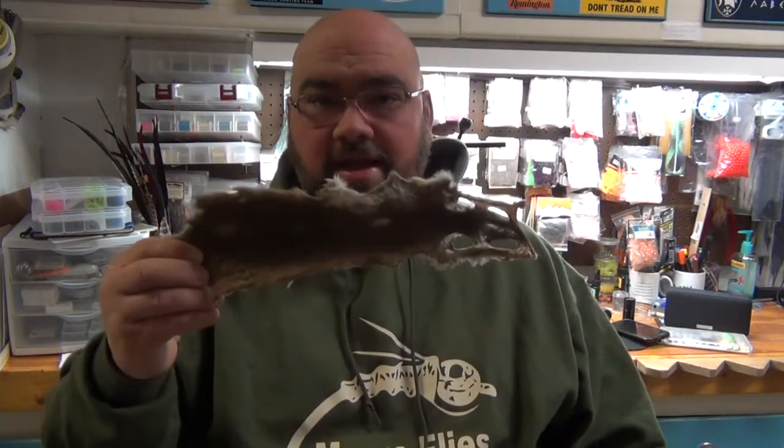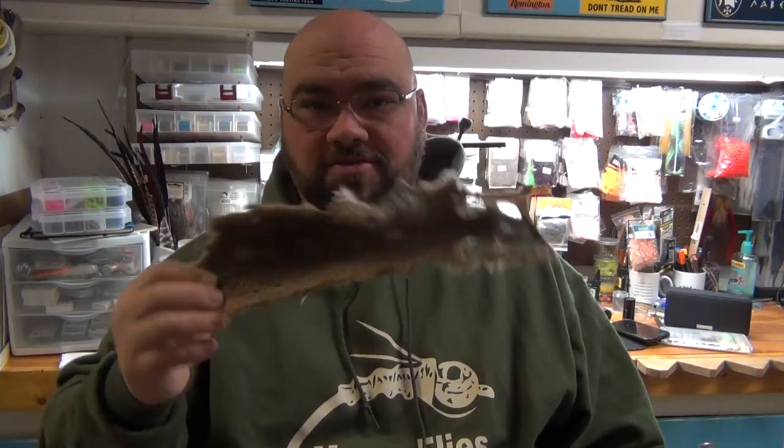Hey everybody, this is Jake with Meyers Flies, and today I'm going to tie up a really quick nymph for you. Something that is really effective and yet very simple to tie. It's literally just some dubbing with a little tailing material on a hook wrapped up with wire. I'm calling this a squirrel back nymph, and the reason I'm doing that is because I cut the hair off the back of a squirrel.